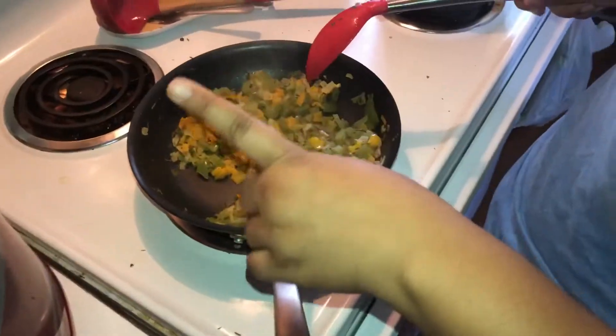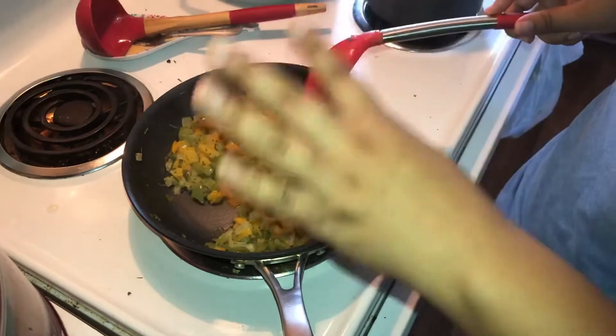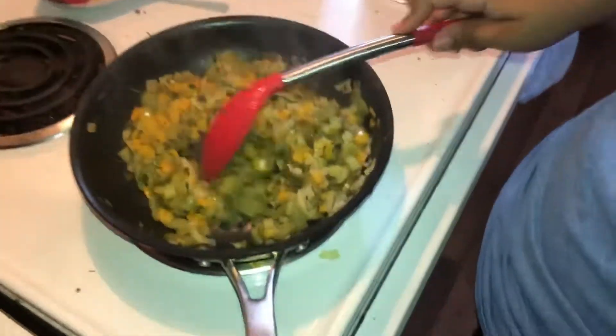I'm missing one ingredient which is red bell peppers, and I'm mad that I didn't get it. I don't feel like going to the store, but I advise y'all to have the red bell peppers — it's really for the flavor but also for the color. I have onion, yellow bell peppers, green bell peppers, and celery.